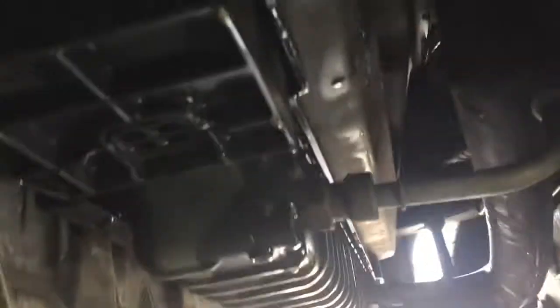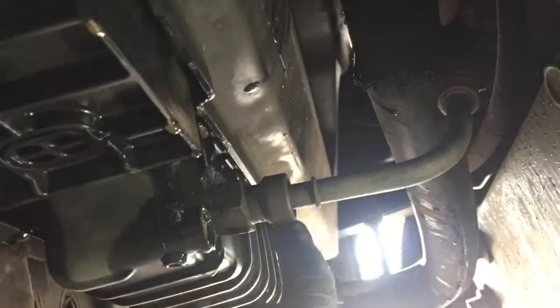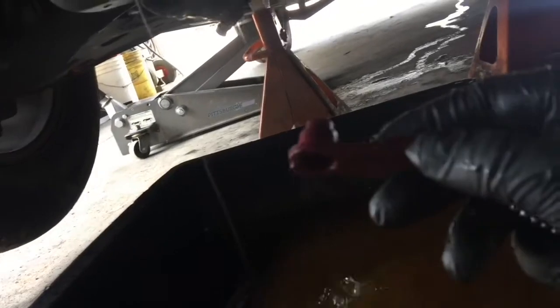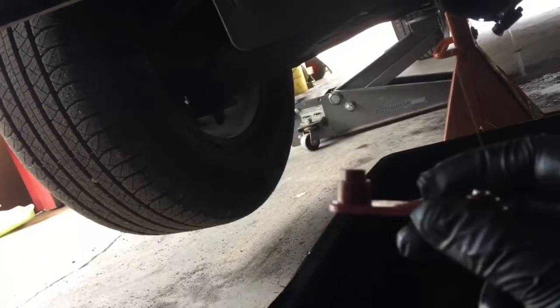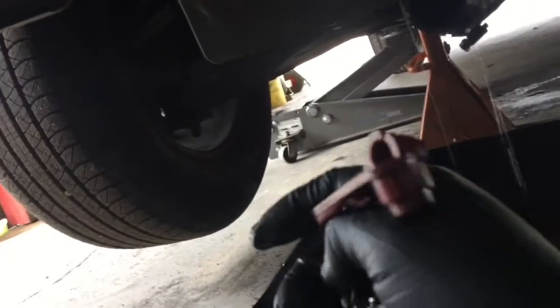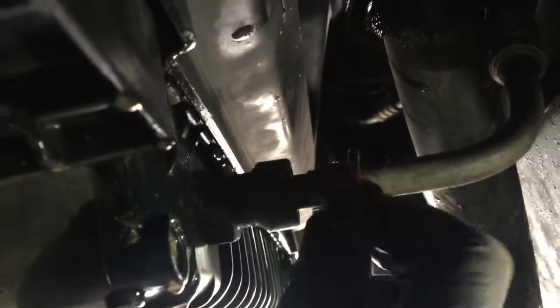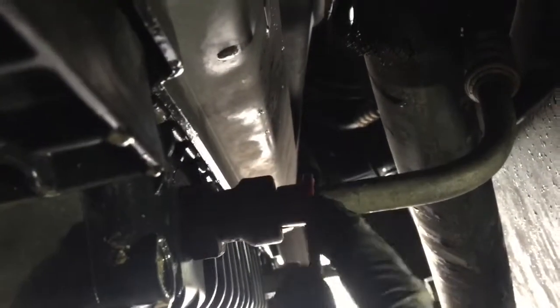I'll just take out that lower radiator hose and drain it. As far as these lines, there's also a little special tool — you put it here, press down on it, and it pulls out. This is the special tool; it has two sizes, one smaller and one bigger. You basically open it up, put it between the line like this, press in, and then pull the whole line out — it pulls straight out.